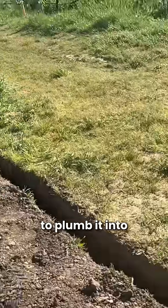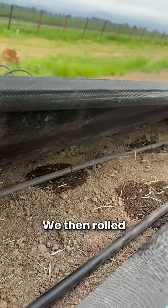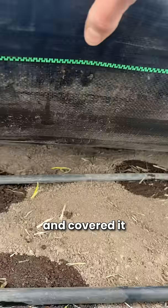We also cut a trench in order to plumb into the irrigation system for the vineyard. We then rolled out our drip tube and covered it with weed mat.